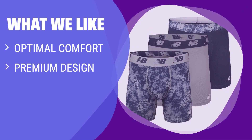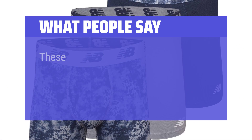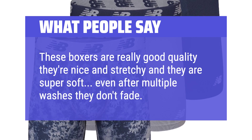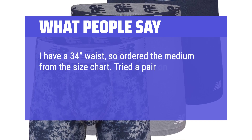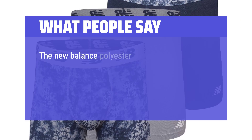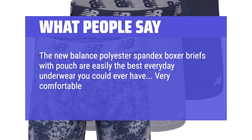What we like: Experience exceptional comfort with softness and breathability. Enjoy a comfortable fit with a premium design and remarkable durability. If you value comfort, quality, and durability in your underwear, you should consider this. What people say: These boxers are really good quality, they're nice and stretchy and super soft — even after multiple washes they don't fade. I have a 34 waist, so ordered the medium from the size chart. Tried a pair on and the fit was perfect. Very comfortable, waistband nice and wide, does not ride up. The New Balance Polyester Spandex Boxer Briefs with Pouch are easily the best everyday underwear you could ever have. Very comfortable and they keep everything in place.